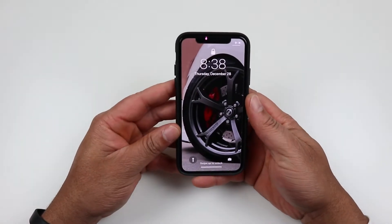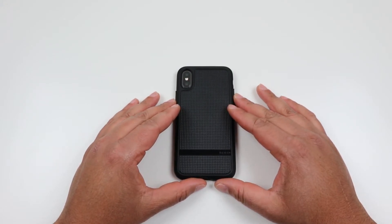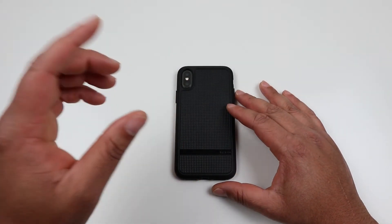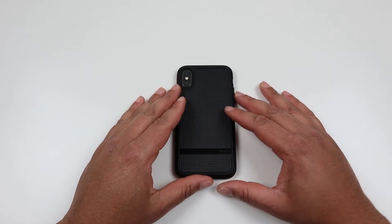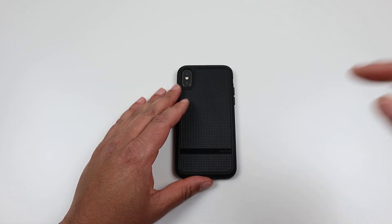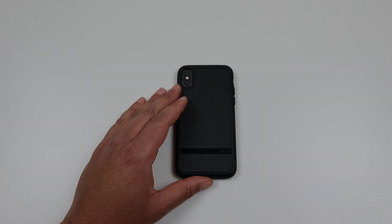Does it work with wireless charging? Yes, it does work with wireless charging. So once again, this is the NGP Advanced rugged case for the iPhone 10. This case will run you $12.99 on Amazon and also comes in five other colors: navy, black, mint, plum, and sand. As always, I'll drop the link to this product in the description below. Please give this video a thumbs up if you liked it, comment, subscribe, and I'll catch you on the next one — later!